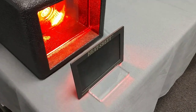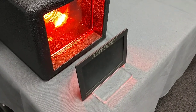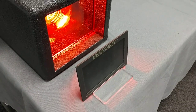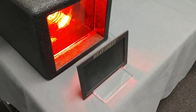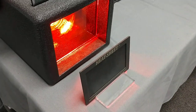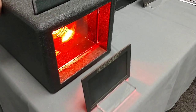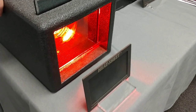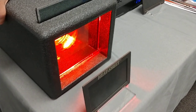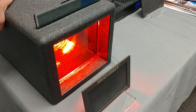Counting from 1 all the way up to 60 seconds — 1, 2, 3, 4, 5, 6, 7, 8, 9, 10... continuing all the way to 60. The super ceramic film held out for the full 60 seconds without the heat sheet changing color.